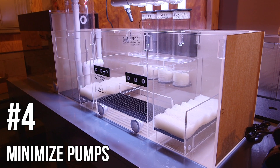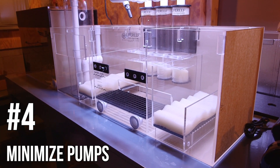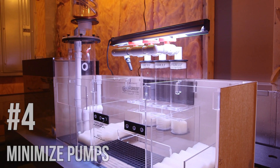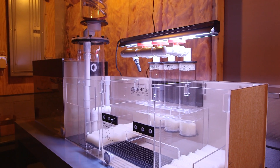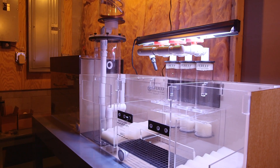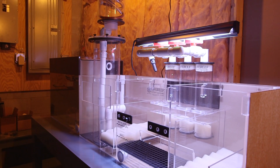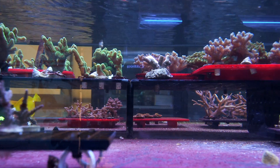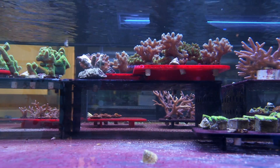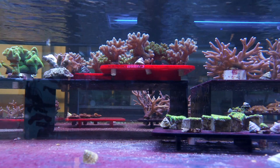Lastly, I want a skimmer that uses the fewest pumps possible. There are some skimmers out there that use a whole bunch of pumps to generate foam — sometimes as many as four. My problem with these designs isn't so much that four pumps is overkill, but remember: the most likely thing to break in a skimmer is a pump. Now that problem is multiplied by four.